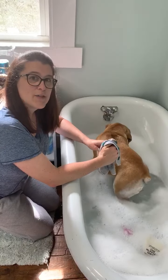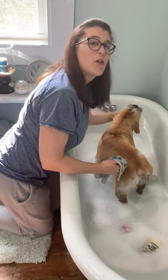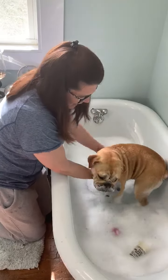I tend to wash Aria first because if I don't wash her, she gets easily sidetracked. Right now she's eating all the bubbles. Turn around here, Aria — say hi to my friends!